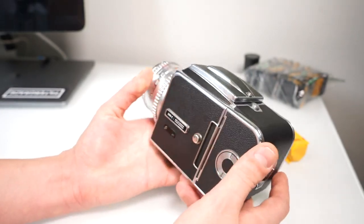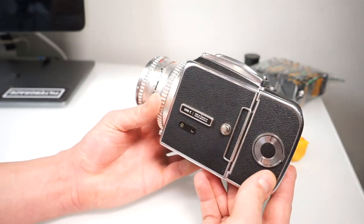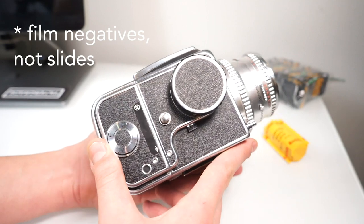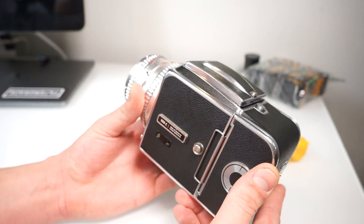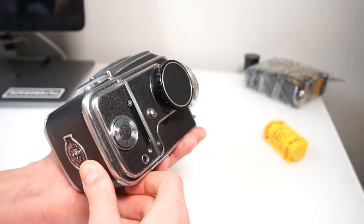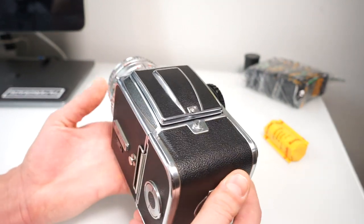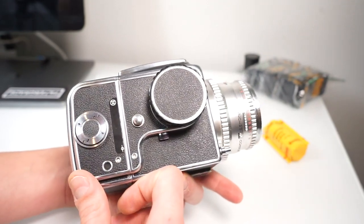Hey everyone, it's Matt here again from FilterGrade, and today I'm going to be showing you a quick tutorial on how to load the Hasselblad 500C. This is a medium format camera that shoots 6x6 film slides, and when I first found out about it I was really intrigued with the square format. I'm used to shooting usually horizontal portraits that are 3x2 ratio, and to shoot 6x6 was kind of a bit scary but also a bit exciting — and that's one of the main reasons why I decided to go with this camera.